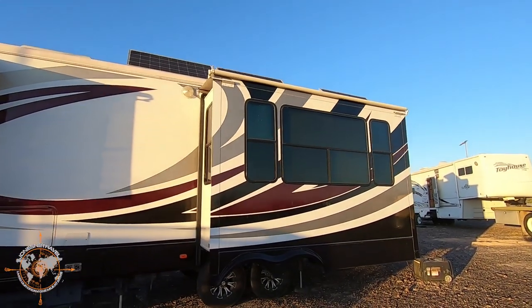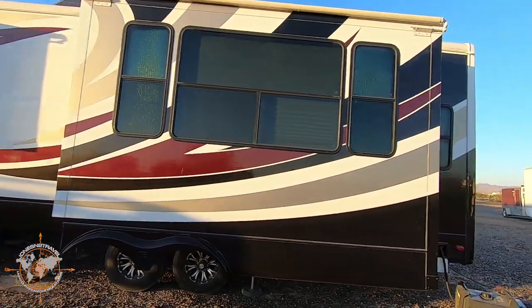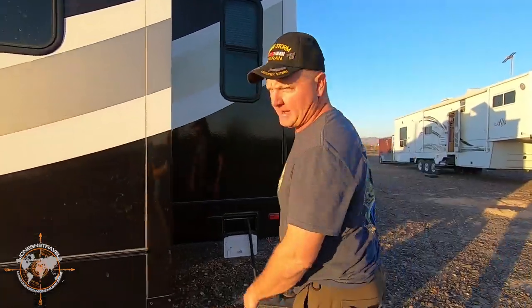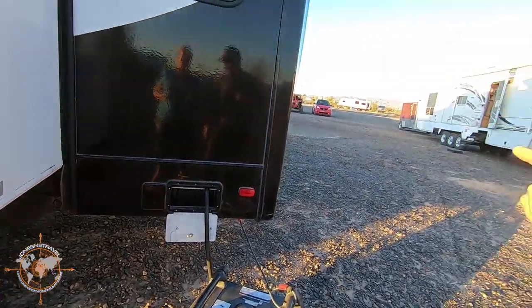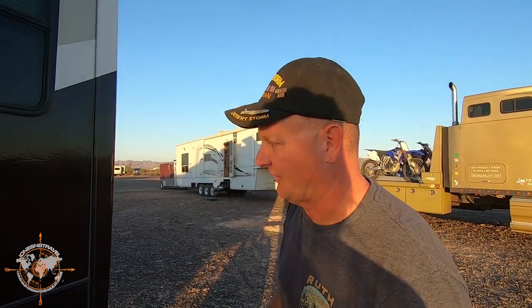We're currently using our small generator. This generator may or may not be included in the sale — it's something we can discuss. Back to that yellow cord on the other side: we're actually powering our new coach, which doesn't have solar yet. I've got the extension cord plugged into the Bighorn and into the new rig, using the Bighorn as a power supply. This solar system is keeping the batteries charged over here and also feeding our new coach. I replaced these panels in January — literally just under a month ago — so you're getting brand new solar panels.